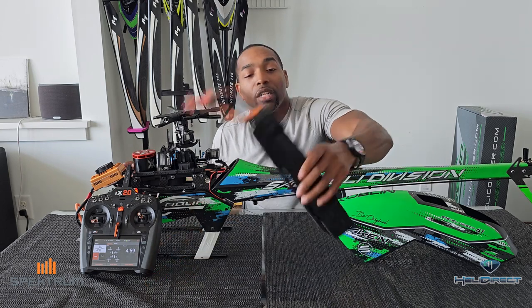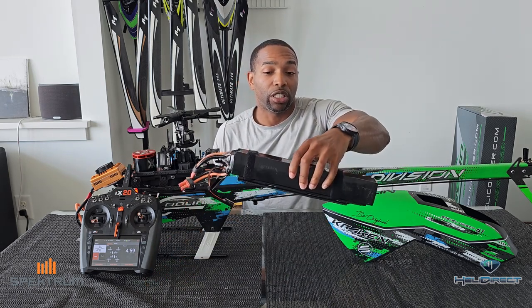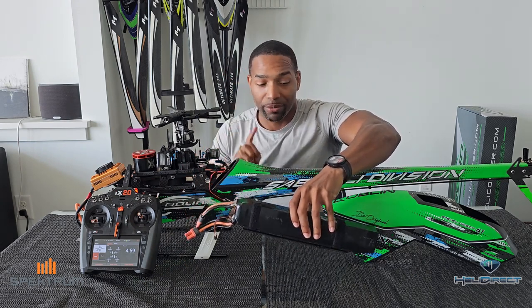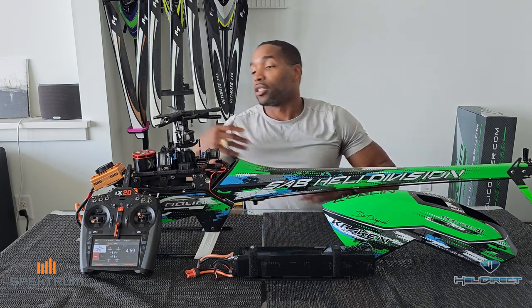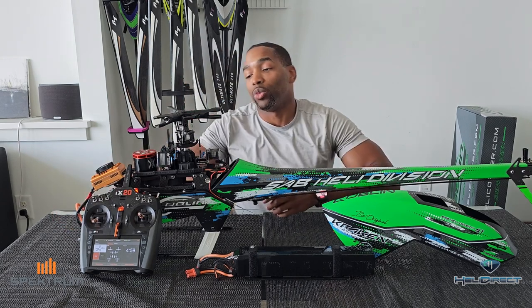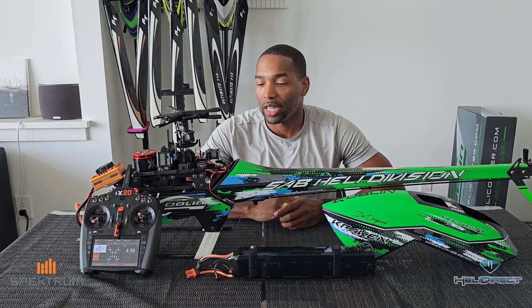In addition to the speed controller, I also have a smart battery. This is a Spektrum 12S 100C pack — again, not yet available, but it is coming. And of course, to tie it all together, I have my iX20. So now that we have everything here, let's go ahead and get started.